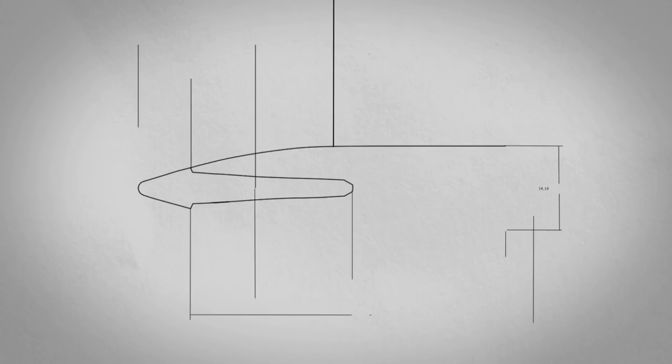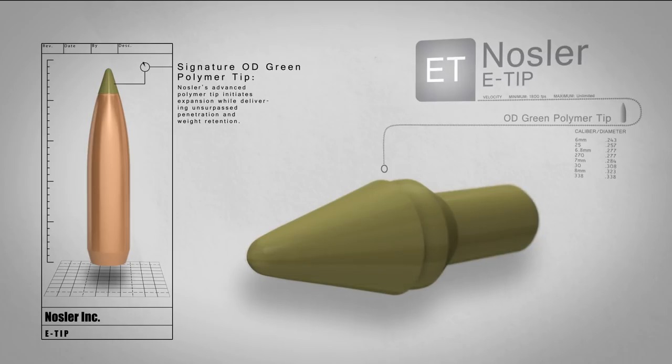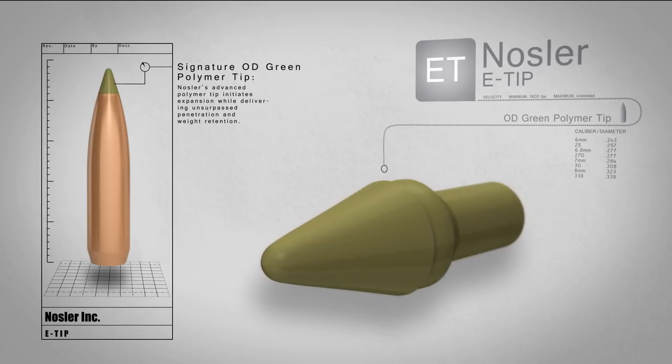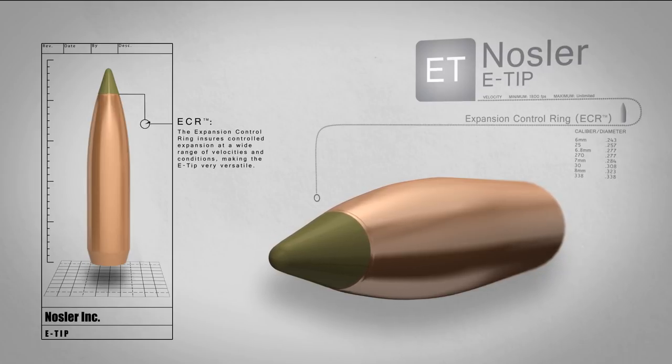The Nosler E-Tip is the obvious choice in lead-free, one-piece bullets. Our OD green polymer tip initiates expansion immediately upon impact, while the expansion control ring ensures controlled expansion over a wide range of velocities.